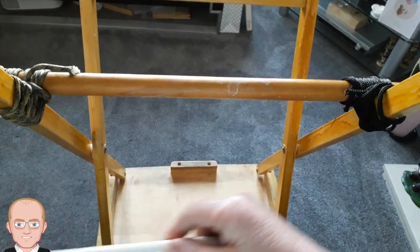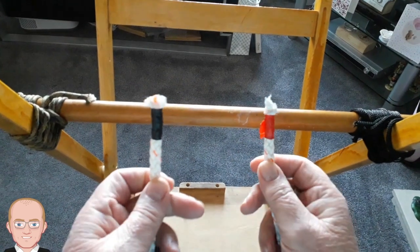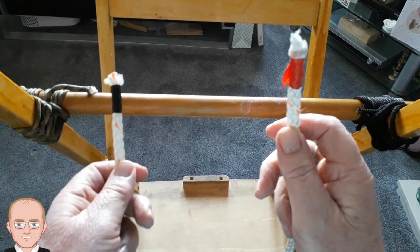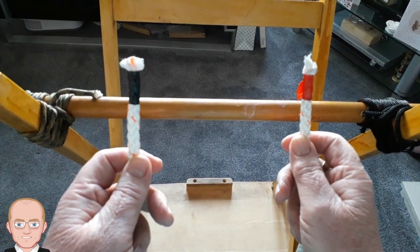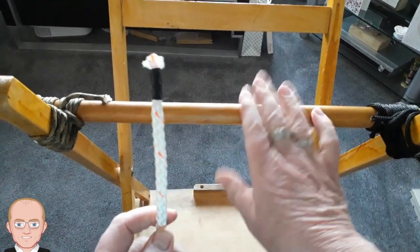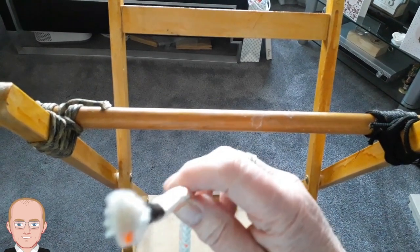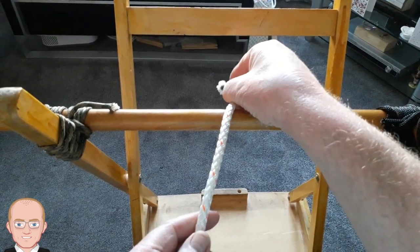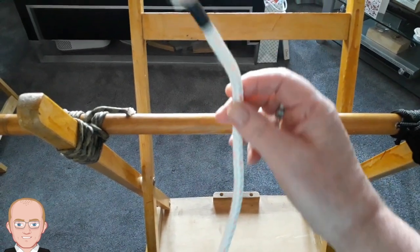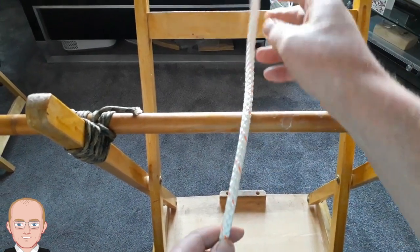Clove hitch. Last time I said black and red — you should know which one I'm going to start with. Is it black or red? Yes, if you said black, you were correct. Knots that are tied onto a piece of wood all start by going over the top of the wood or the bar — all except one. So the clove hitch, you start off by going over the top.